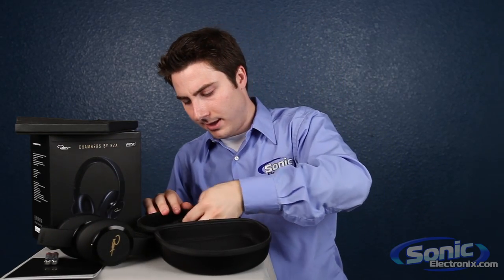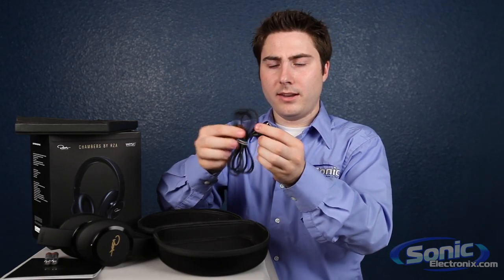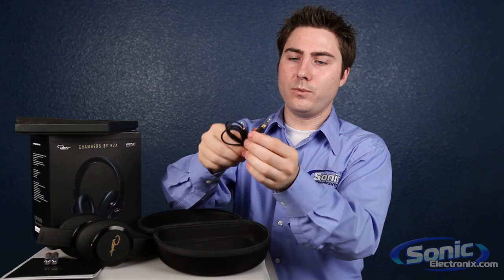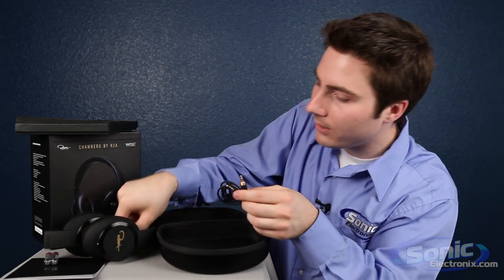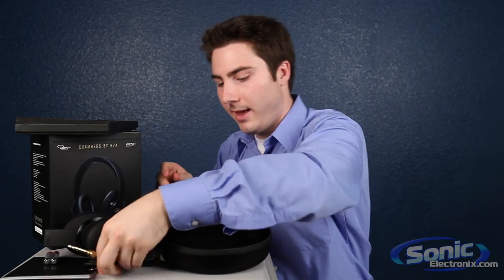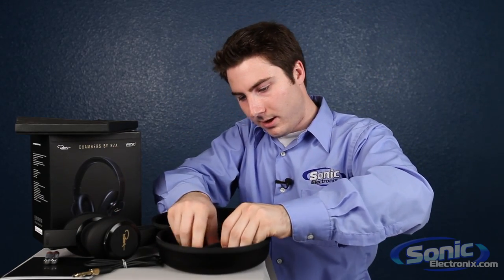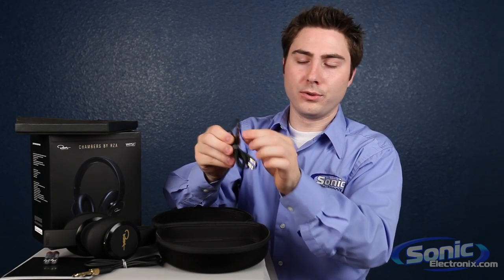Let's see what other accessories they have in here. They have your straight cable here — one side with a thread so you can screw on your quarter inch adapter, which I have right here. So one cable for that. And another cable in here, and this one is going to have your microphone and your volume controls.